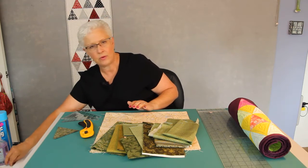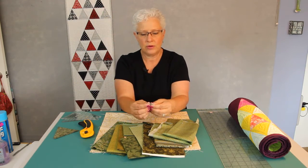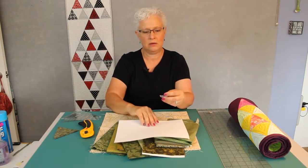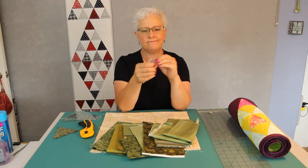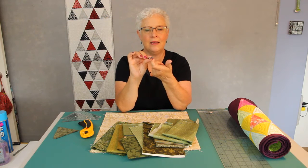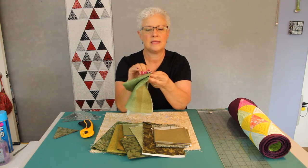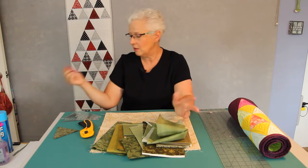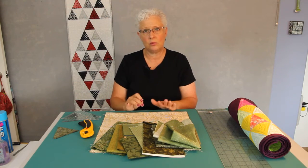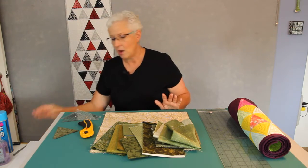You will need an iron and an ironing board, and a sewing machine that you know how to run with a quarter inch foot, or you know where your quarter inch is and you've had success getting a quarter inch seam. I have a quarter inch foot on my machine that has a little guide — I call it my training wheels. When I'm sewing, I butt the fabric right up against that guide and I know I get an accurate quarter of an inch. Everything that's going to be sewn here is a quarter inch seam.